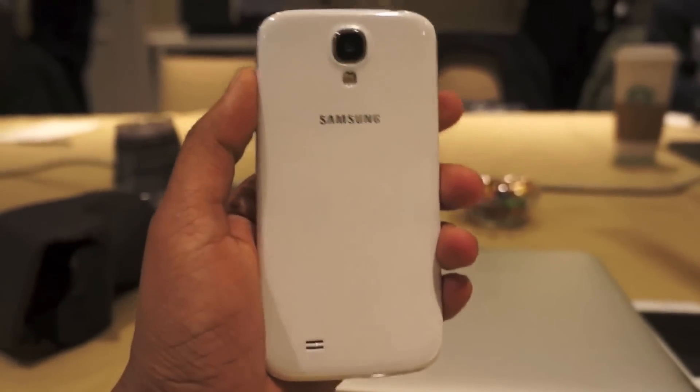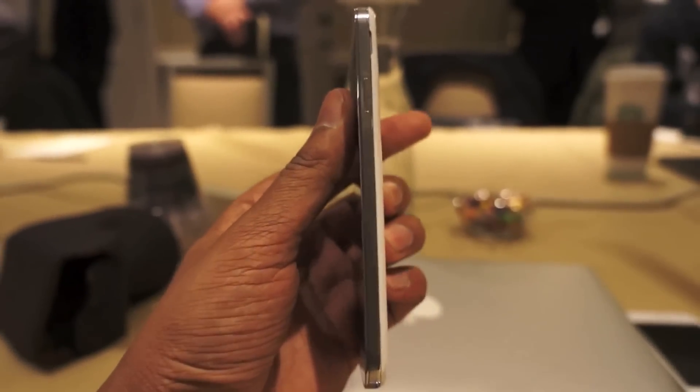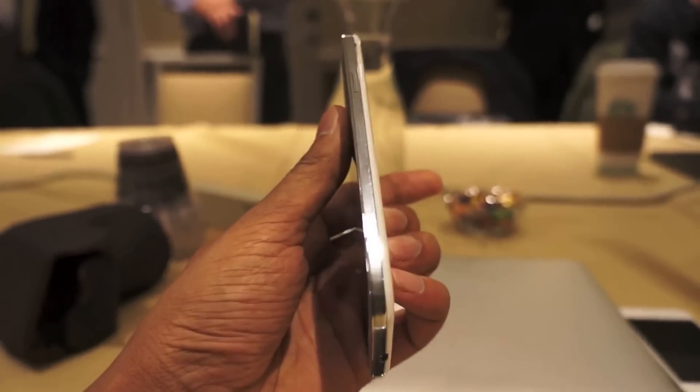It's a lot like all of the leaked images we've seen, so it still has a plastic case. The side has a slightly shinier polycarbonate bezel, it looks like.